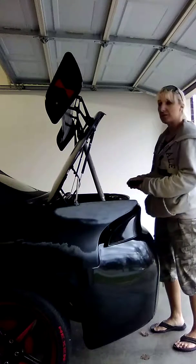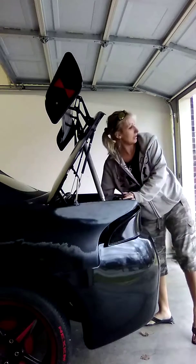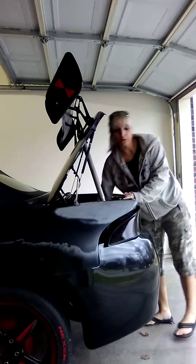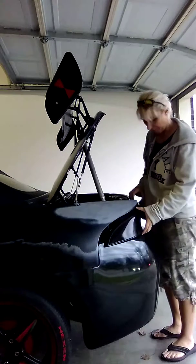Anyway, the plan today was to get the sun visors done — I'll show them to you in a minute — but I didn't exactly get those done. But I am working on form-fitting the fiberglass bumper.